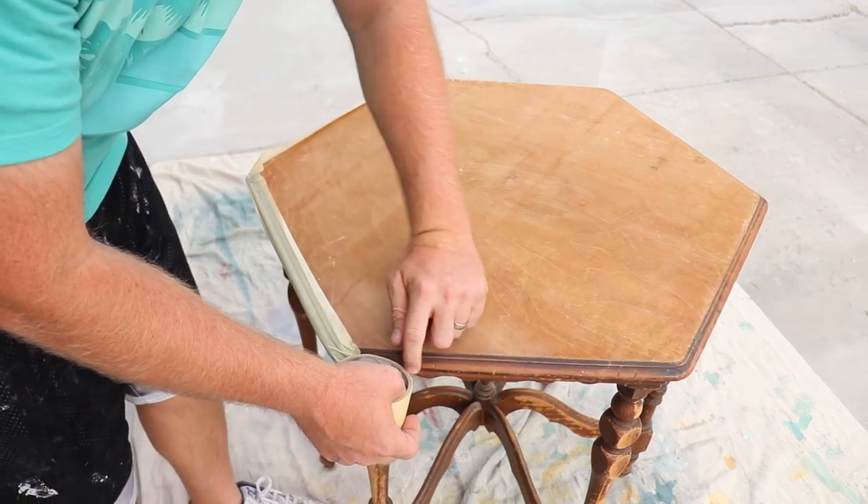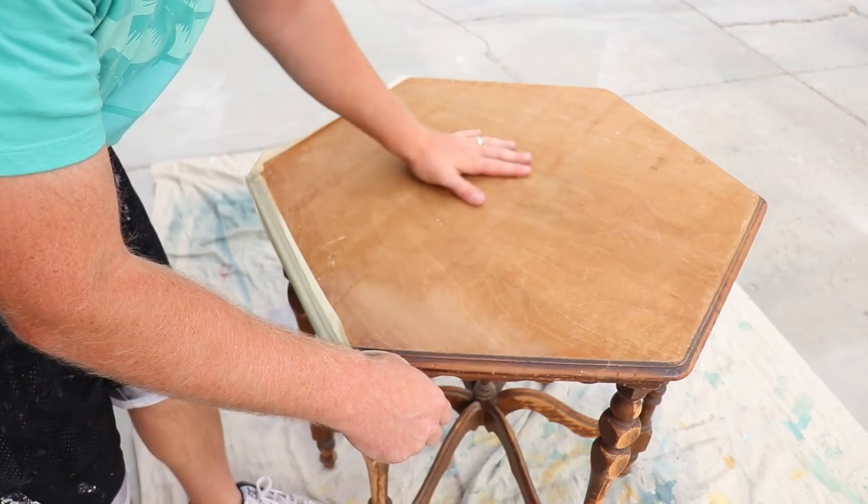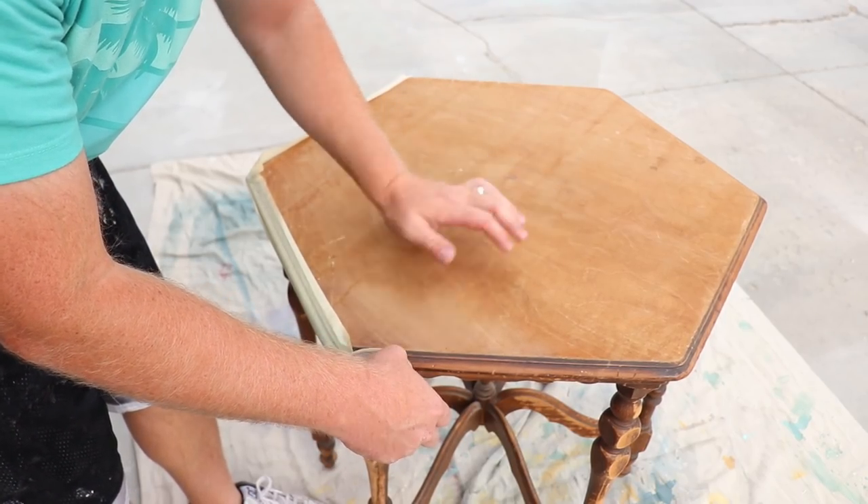To get started, I'm just going to mask this lip off and then we'll flip it on its lid and paint it upside down. That way I don't have to worry about paint getting on this whole piece that's already been sanded.